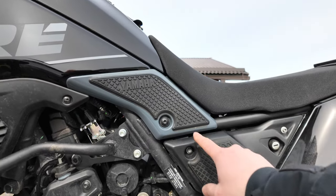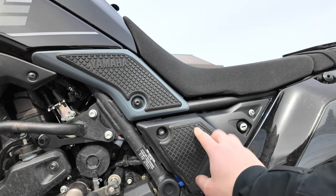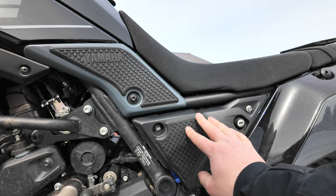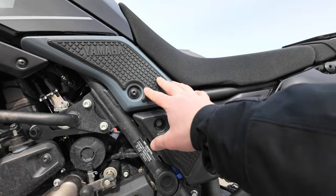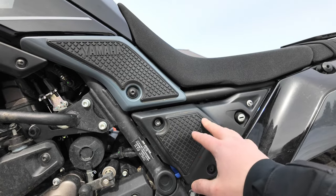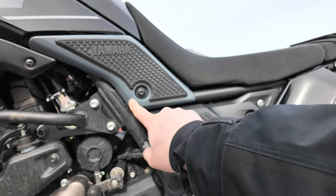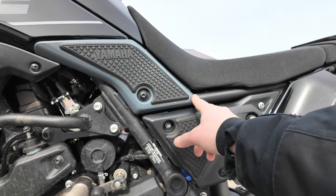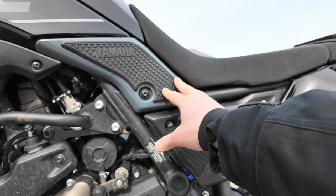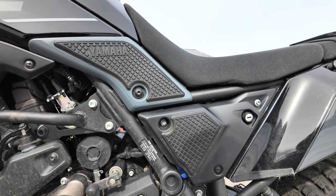These protective rubbers for the plastic parts between your legs are definitely a highly recommended item for the Ténéré 700. You feel better grip with your knees when you turn the bike, and at the same time you protect the plastics — especially the upper painted plastic section. Highly recommend putting these Yamaha rubbers on right from the start of owning this bike.